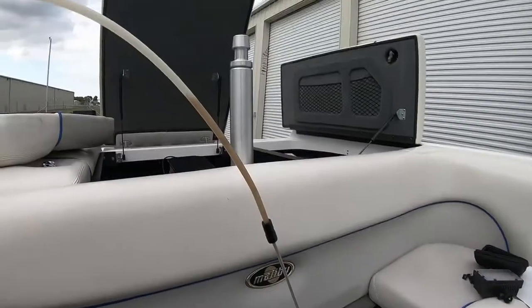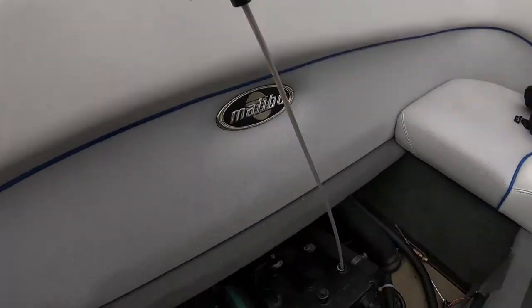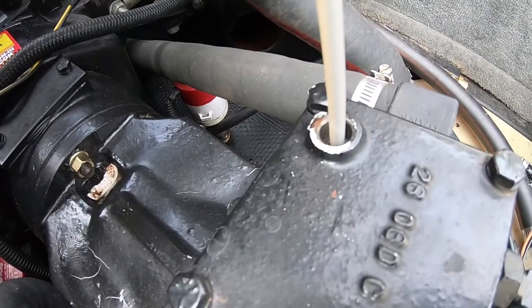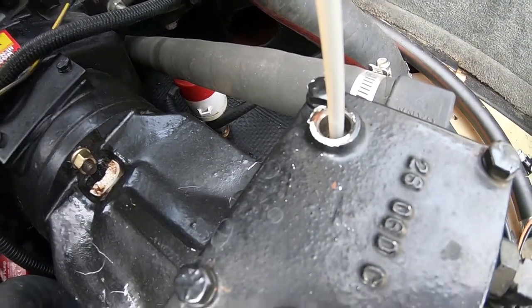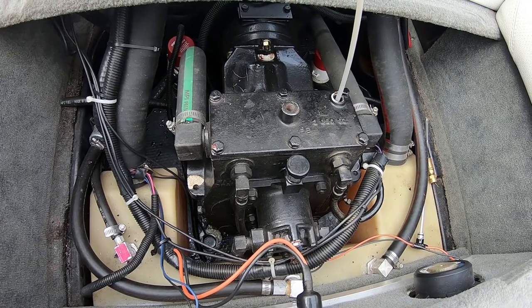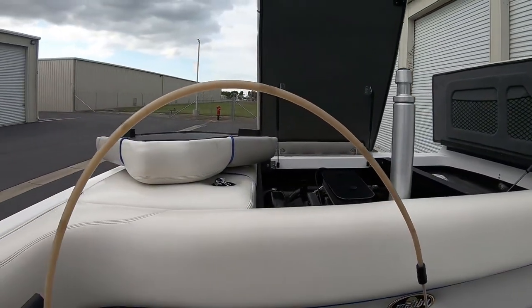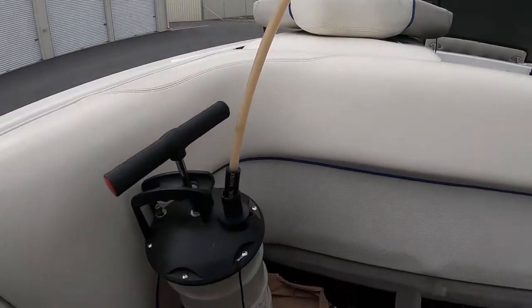On another note, I think I bought this fluid — you can get it at O'Reilly's, AutoZone, any auto parts store — I think I walked out the door for maybe 20 to 25 bucks. It's pretty cheap. The dealer is gonna charge you quite a bit more. It really only takes about 20 minutes to do the v-drive and the transmission fluid — super easy.